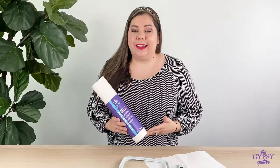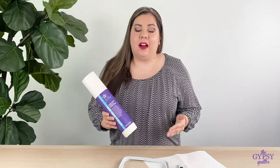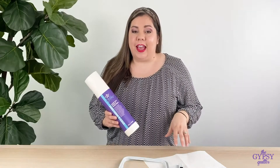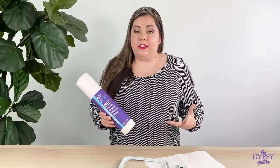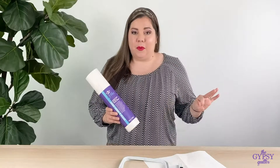The Hoop-Easy Stick and Wash Away Stabilizer is awesome for hooping those hard-to-hoop items. Simply hoop your stabilizer and then float whatever it is that you want to embroider. When you're finished, simply un-hoop and wash the stabilizer clear away.